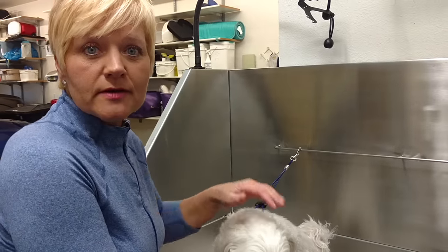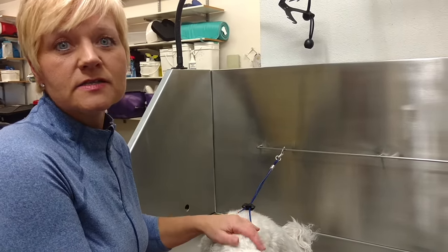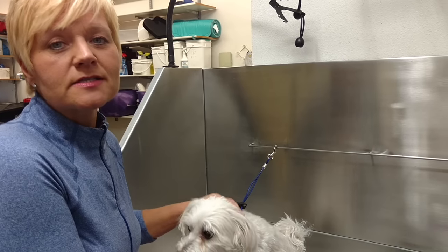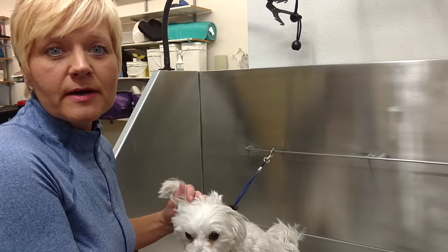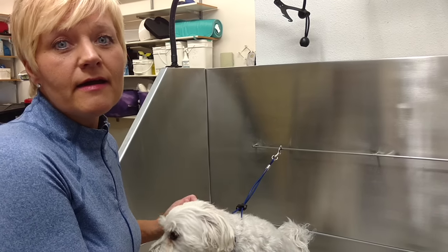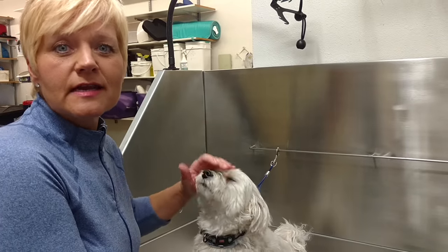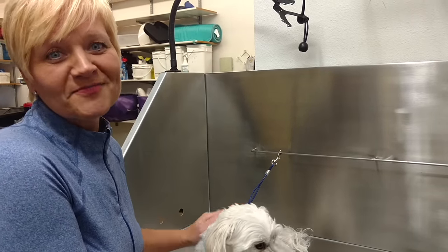So that's it — that's how we do anal glands. I welcome any questions about anal glands or really any grooming questions. I invite you to subscribe to my YouTube channel and visit my website. I have information there on where to buy all of the grooming products I use, and I even customize grooming kits that will work for your dog. Thank you.